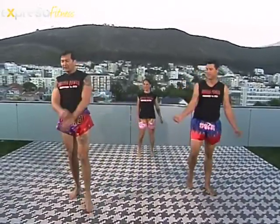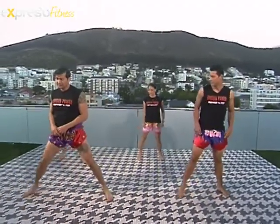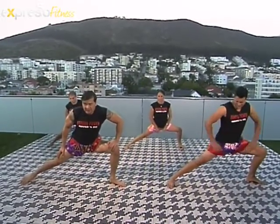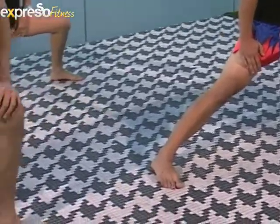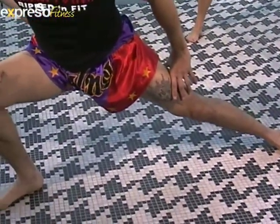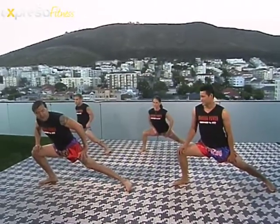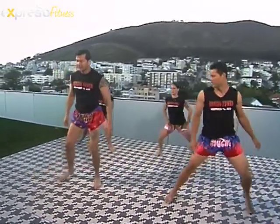Nice. Now after you warm up, you're gonna start stretching. Feet apart — working the inside. Hold that position, keep breathing, just keep holding it, stretch it out and relax. Other side, slowly stretching. It's very important to stretch so you prevent injuries. Let's go, and relax.